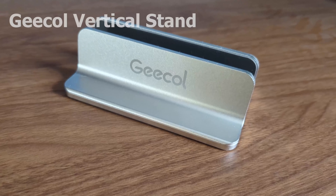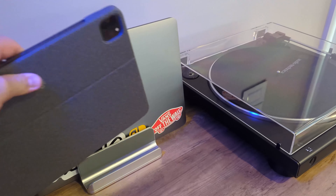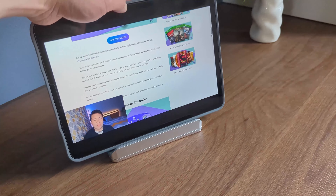Next, we have a vertical laptop, tablet and phone stand. Sometimes I come home and I just want to drop my iPad down somewhere. This vertical stand just means that I have a dedicated spot for it, which doesn't take up too much space.